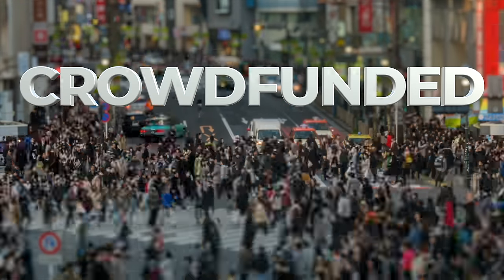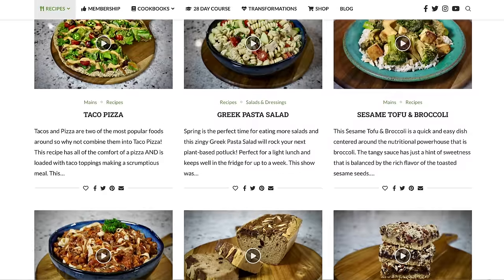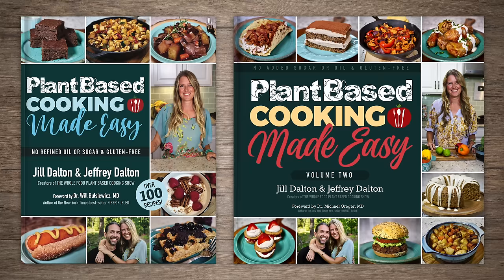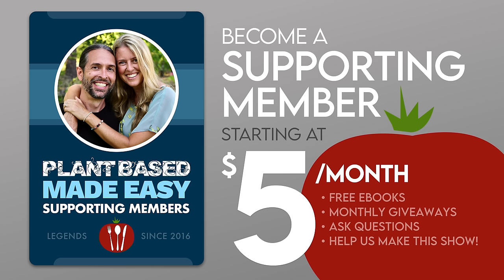While we're waiting for that, I'd like to share some background on our show. The Whole Food Plant-Based Cooking Show is crowdfunded, which means these free weekly recipe videos, along with our entire catalog of free printable recipes on our website, plantbasedcookingshow.com, and our Plant-Based Cooking Made Easy cookbook series, are all made possible in part by the generous patronage of our supporting membership community. If you love our recipes, I invite you to join us and follow the link in the description to become a supporting member today.